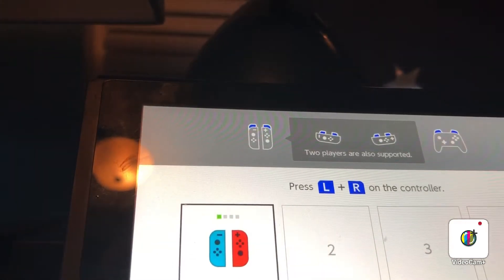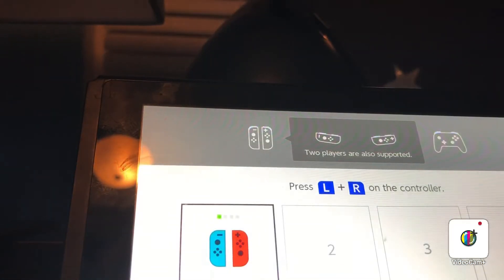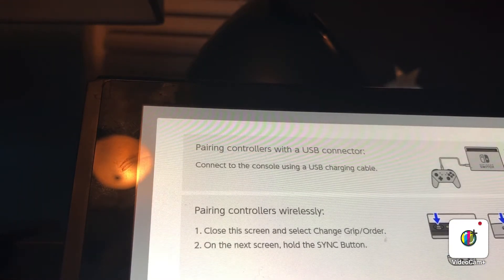Okay, there we go. Let's see if my Nintendo GameCube controller works. Wait a second — it doesn't work. Yeah, it doesn't work. Maybe I have to do this on the TV.